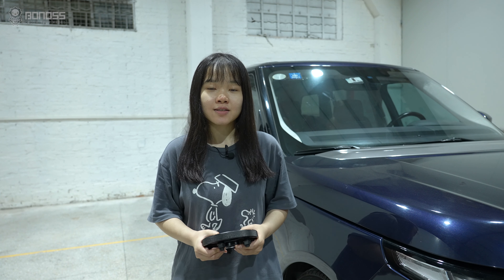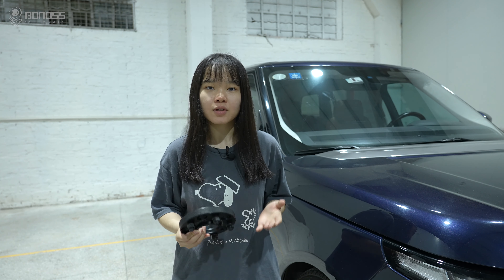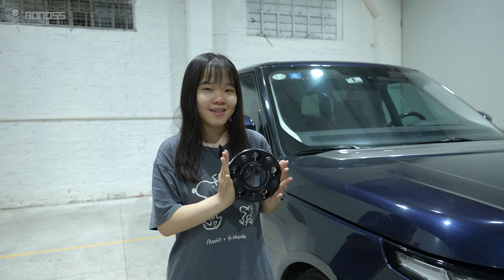Hey guys, welcome to Bona's View Spacers on the video channel. I'm Grace. In this video, let's talk about the off-road accessories, View Spacers.